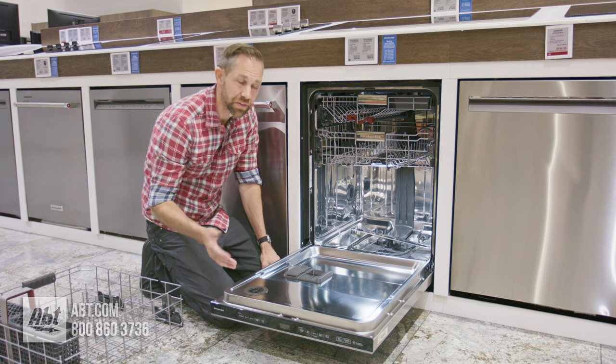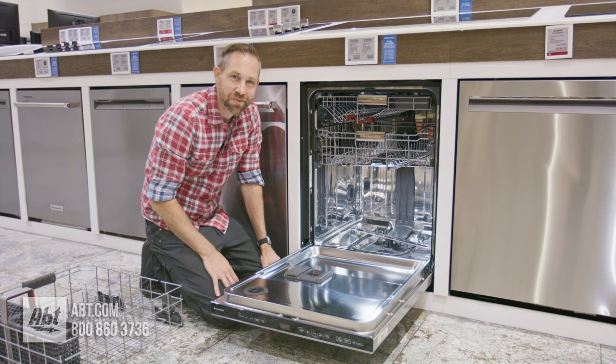Make sure you do it at least once a month depending on how often you're washing your dishes. Thanks for watching and we'll see you in the next one.